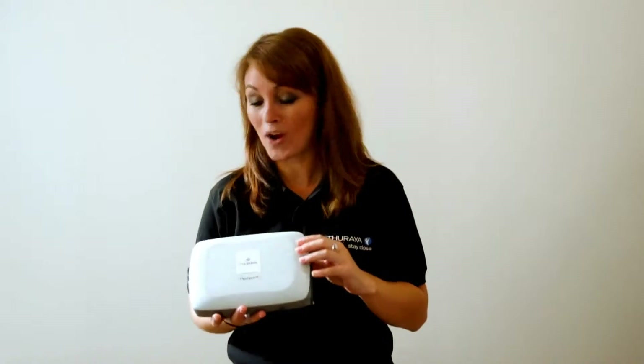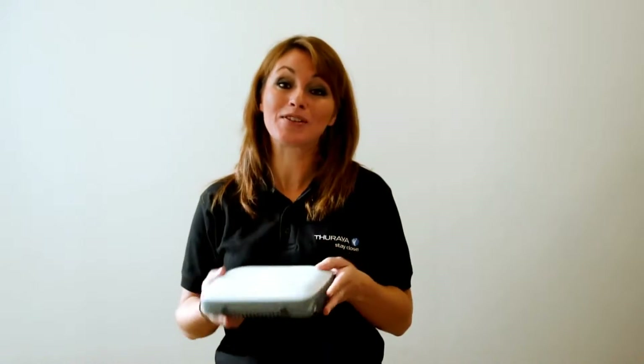Welcome to the Thiraya IP, the world's smallest and lightest satellite broadband solution. Weighing a mere 1.3 kilograms, it's small enough and light enough to slip into your bag and take with you anywhere you may travel. It will give you instant connectivity anywhere underneath the Thiraya footprint. Even in the toughest terrain, with the Thiraya IP you can connect in seconds.